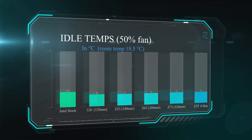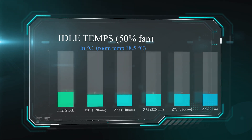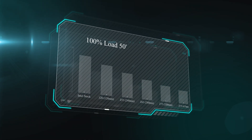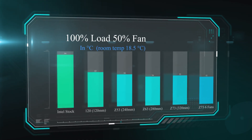Down to the testing results. The Z73 with the extra fans is marked as 'Z73 six fans' at the bottom right of the graph. As you can see it came in at 22 degrees, which is pretty much the same as all the others. This is the idle test — the CPU is not doing anything, the machine is just sitting there at rest, with fans running at 50% speed and the room temperature at 18.5 degrees Celsius. This is the sort of temperature you tend to get on coolers at idle.